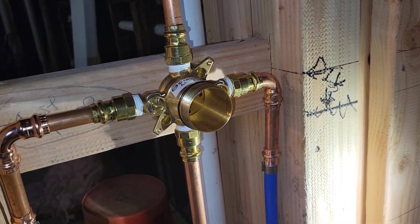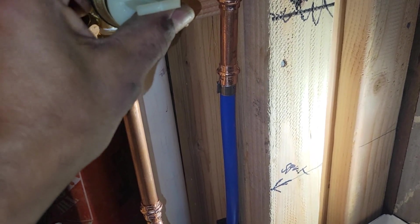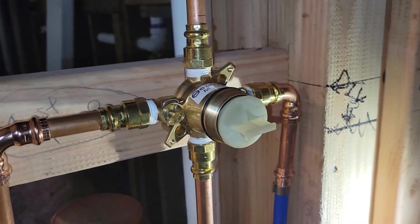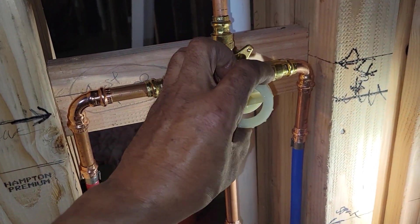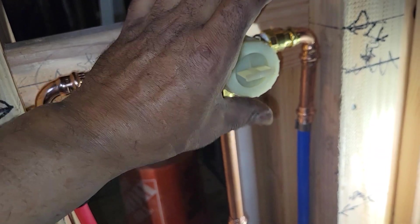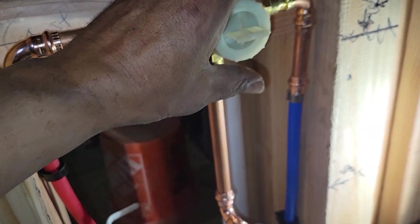The next thing I notice is the body comes as this, and this is all that's in the body. So this is a plastic plug — it's got a ring here. I can imagine it probably doesn't cost too much to manufacture this piece of plastic, and it also provides a way to test your install.